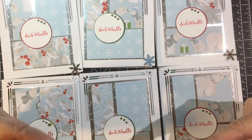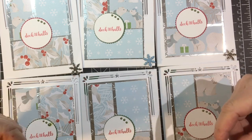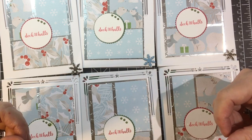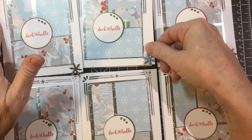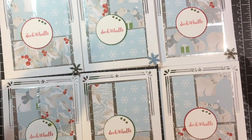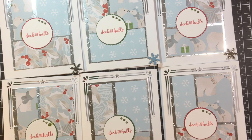As usual there are other participants down in the description box below — please check out their links and see what they made. Thank you so much for joining me and I hope you have fun with this sketch. You can get the sketch from Alicia and that will be down in the description box also. Have a wonderful day and stay safe. Bye bye.